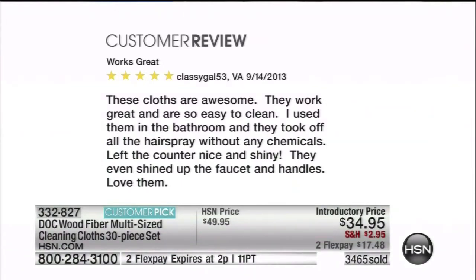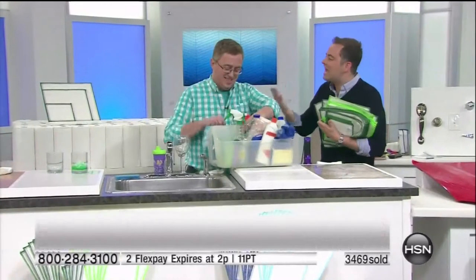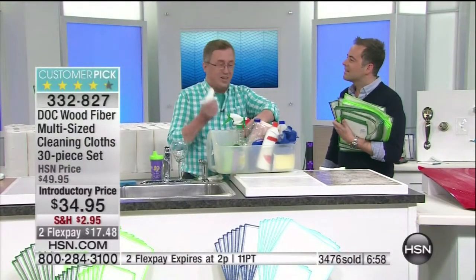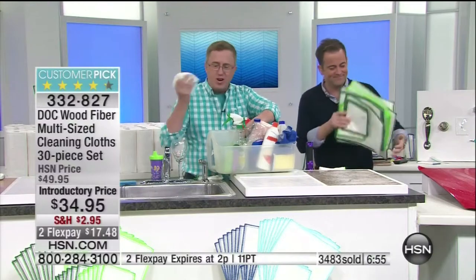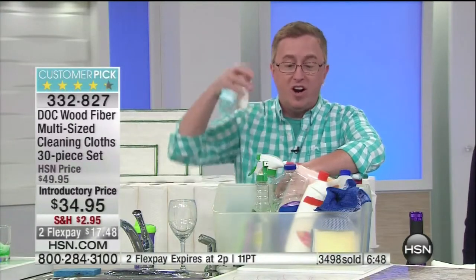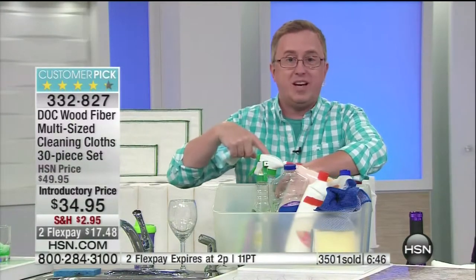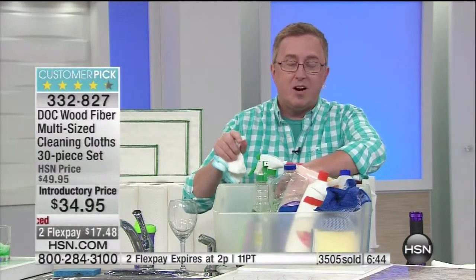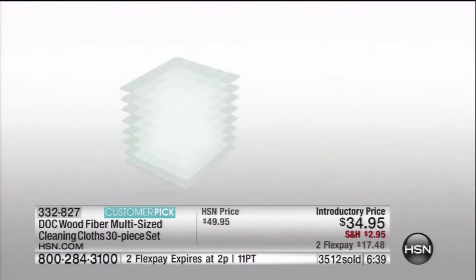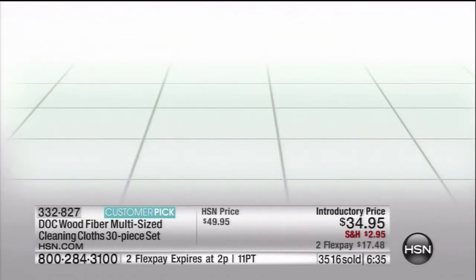Over 3,400 sold. It's such a simple thing, but it's an exciting product. When you get it home, you're like, wood fiber cloths — what? I'm going to use a tree to clean my living? But wood fiber cloths, developed by sushi chefs, using just water — this is what you never have to buy again. Never buy another paper towel. Join the revolution. Get rid of those paper towels, get rid of these caustic chemicals. There are eight layers of wood fiber, and that's what makes it unique.